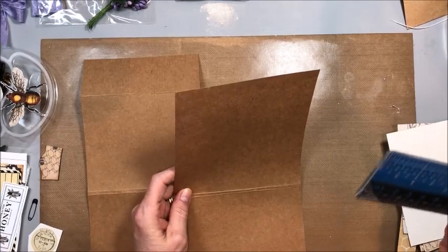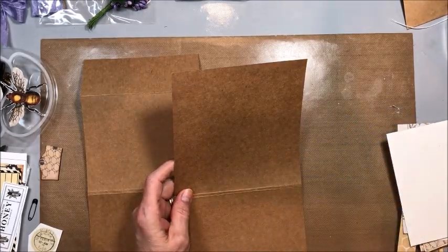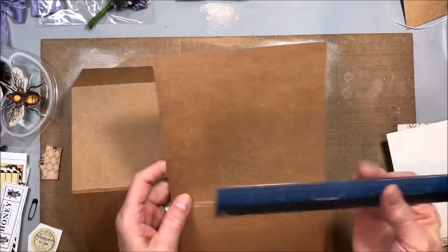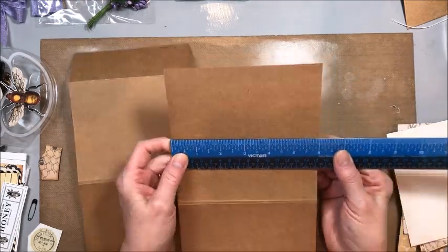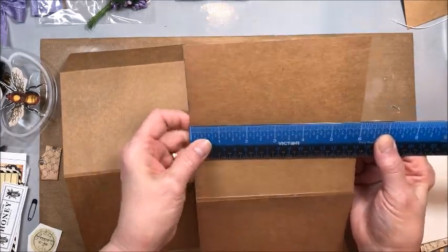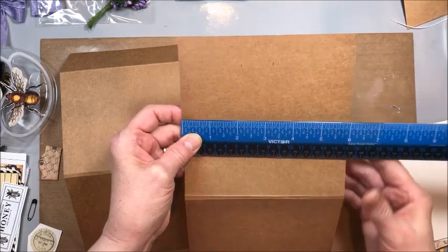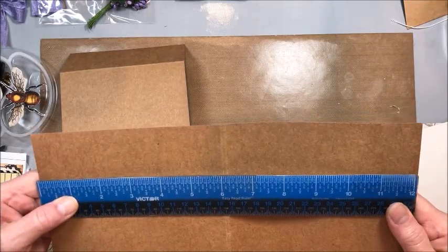And if I sound a little drippy or congested, it's allergy season here in North Carolina and mine are fierce this year because of all the rain. So don't worry, I'm not sick, I'm just struggling with allergies. This is craft card stock — it's a pretty heavy weight, it's 110 pound, and I've cut it to measure six by twelve.